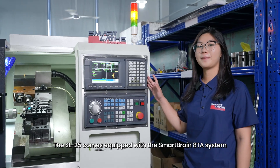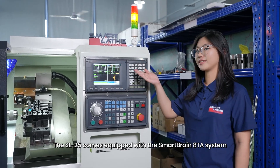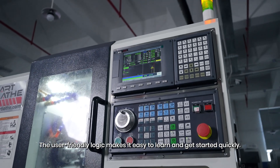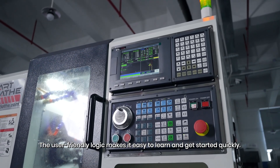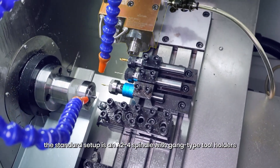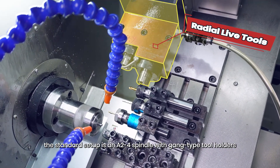The SL25 comes equipped with the SmartBrain 8TA system. The user-friendly logic makes it easy to learn and get started quickly for machining configuration. The standard setup is an A24 spindle with gang-type tool holders.